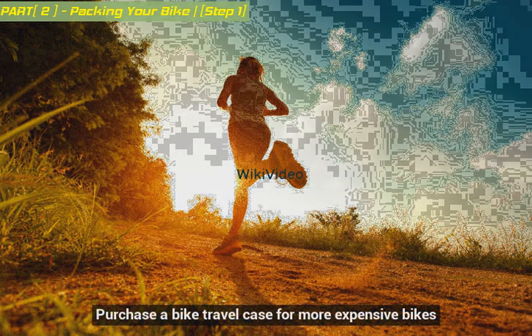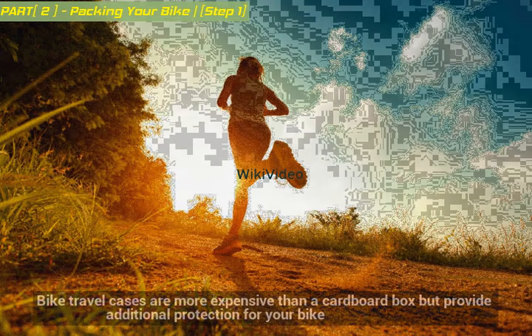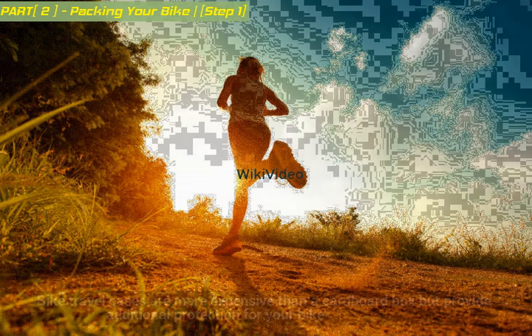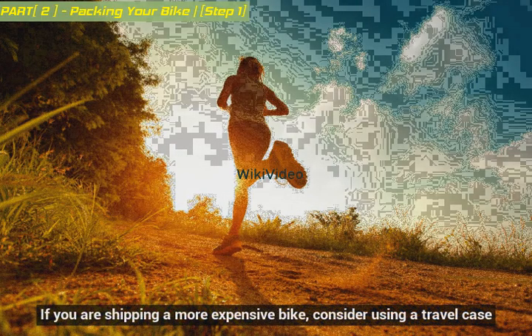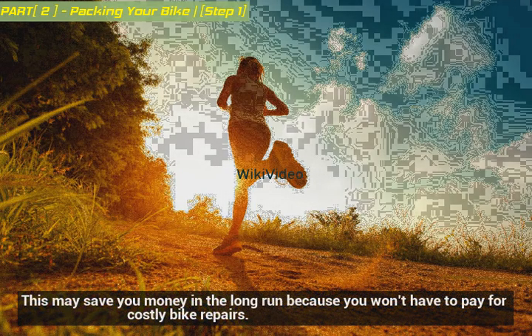Purchase a bike travel case for more expensive bikes. Bike travel cases are more expensive than a cardboard box but provide additional protection for your bike. If you are shipping a more expensive bike, consider using a travel case, as this may save you money in the long run because you won't have to pay for costly bike repairs.